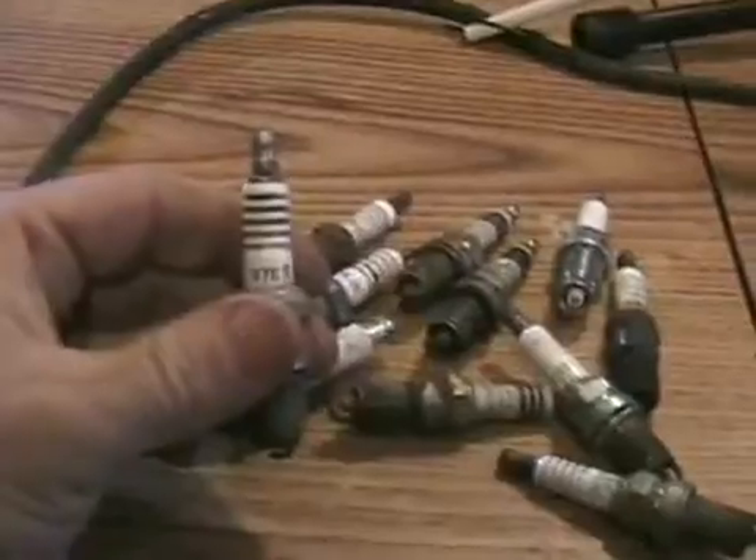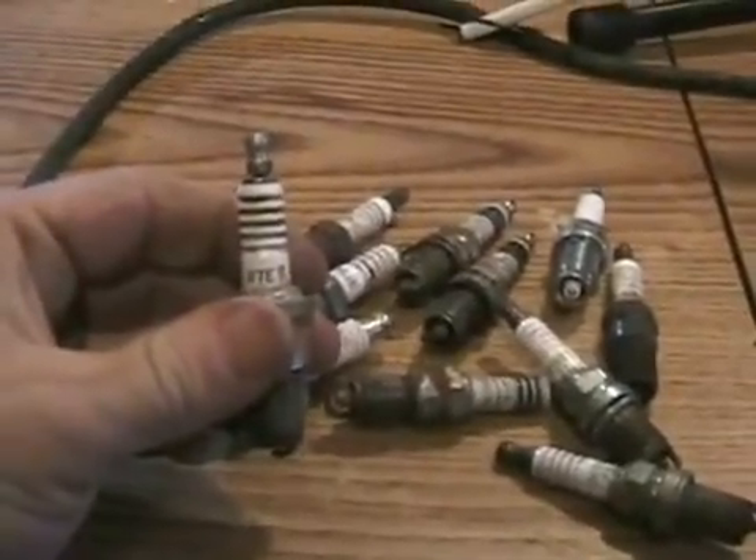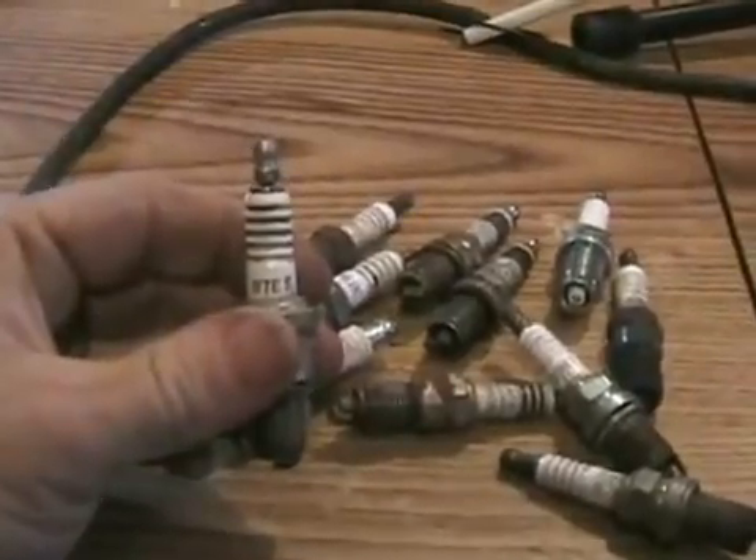Now I'm going to teach you a lot more than you ever thought you knew about spark plugs, and it's not actually too boring. Spark plugs come in all shapes and sizes, but all work the same.